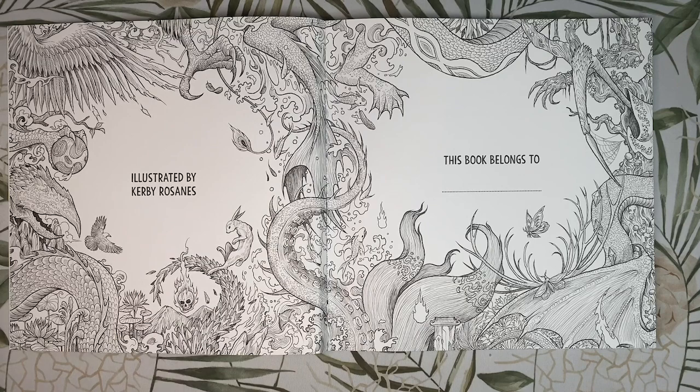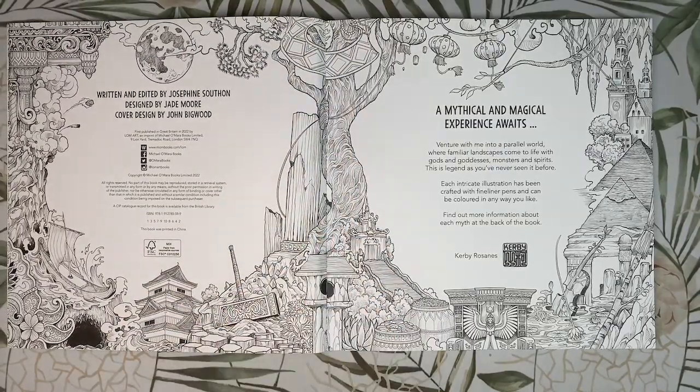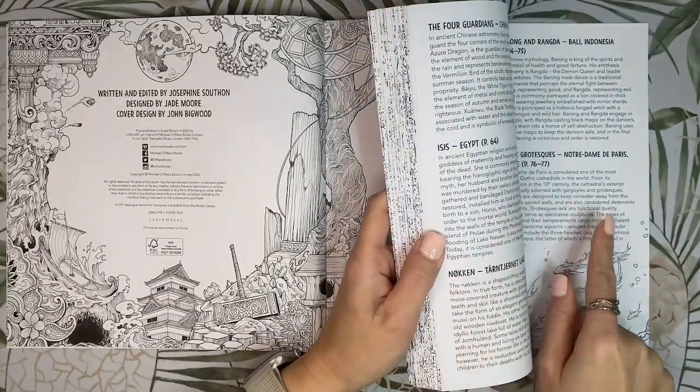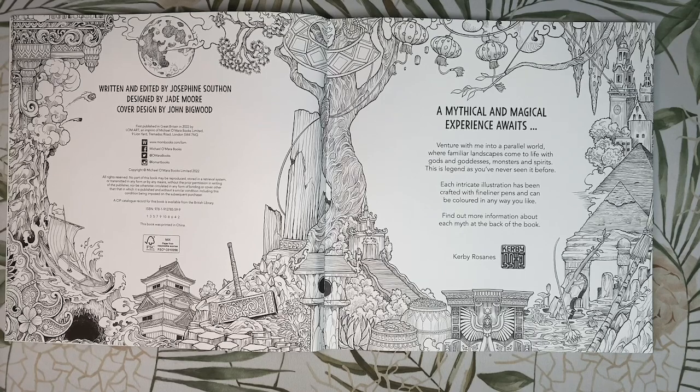This is our nameplate double page and it has small elements from all the different creatures inside the book. Our publishing info and blurb pages depict some of the landscapes you will see throughout the book. The blurb says: 'A mythical and magical experience awaits. Venture with me into a parallel world where familiar landscapes come to life with gods and goddesses, monsters and spirits. Each intricate illustration has been crafted with fine liner pens and can be coloured in any way you like. Find out more information about each myth at the back of the book.' At the back there is an index describing each myth, and I've printed it out so I can give you some background on each picture.